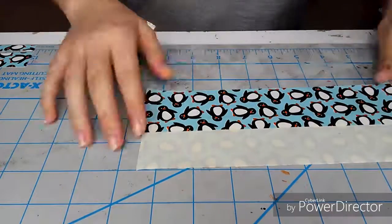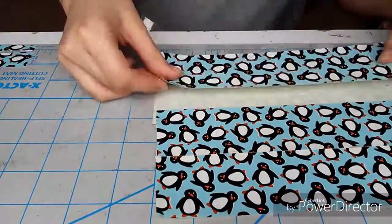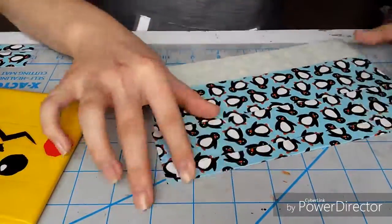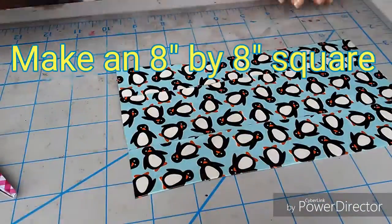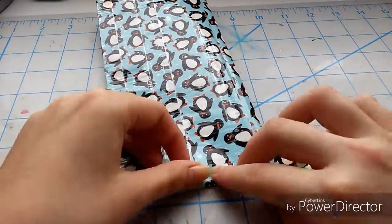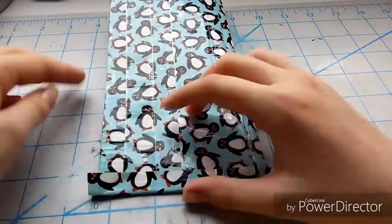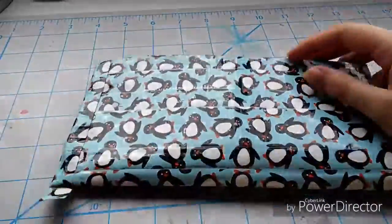Hey guys, I'm Pinkaboo West and today I'm going to be showing you how to make the second version of my duct tape wallet. I'm starting off by taking eight-inch long strips and making an eight by eight square using the layering method. I'm then taking that canvas and folding it over, so that it is now only a four by eight square.